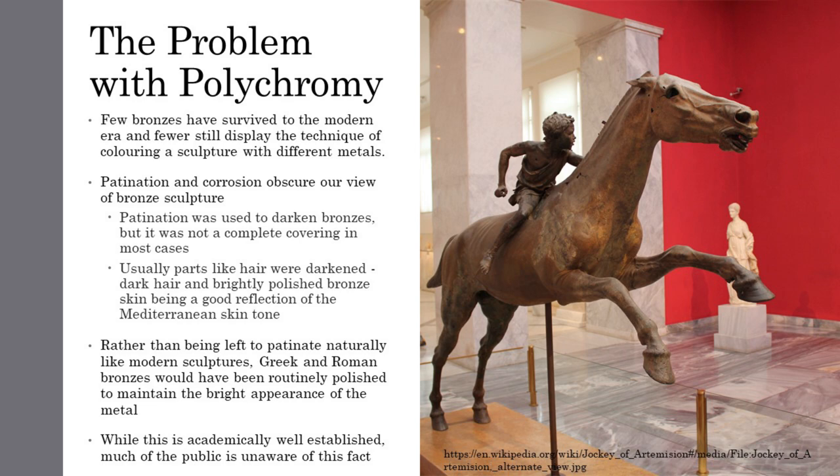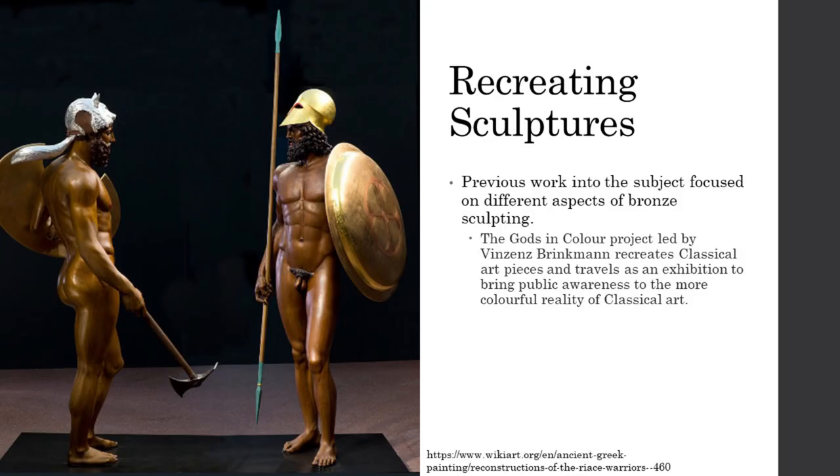In academic circles, the true colors of ancient sculptures is well understood, but the public is for the most part unaware, as what they see in museums and on their streets are nothing but dark brown and green sculptures. The Gods in Color project, run by Vincent Brinkman, has traveled across the world presenting replicas of famous pieces of classical art colored as they would have appeared in classical antiquity. Primarily the project focused on painted marble sculptures and friezes, but in recent years they tackled the Terme Boxer and the two Riace warriors.